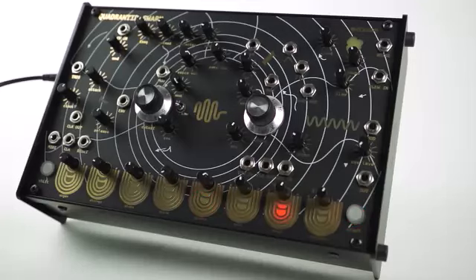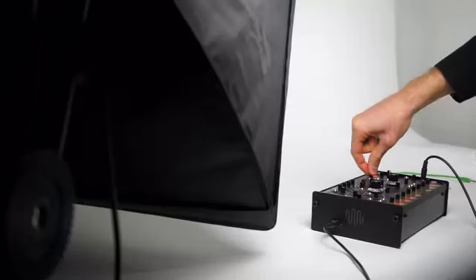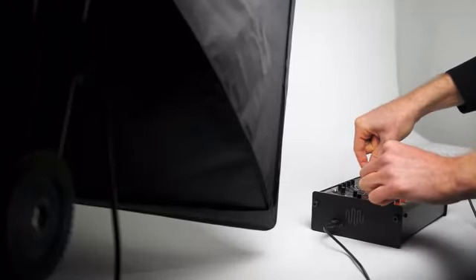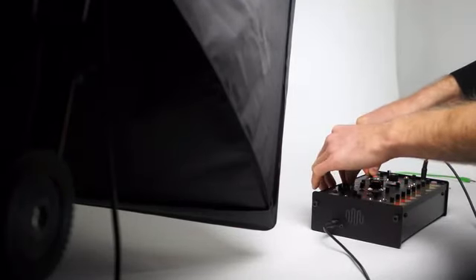The model featured in this Kickstarter campaign is a desktop standalone device which can be used without any other synthesizers or controllers. Eight instrument modes can be selected, and each should be considered a springboard for your own creativity rather than just a preset.